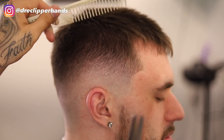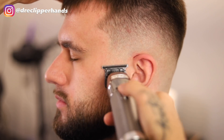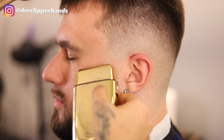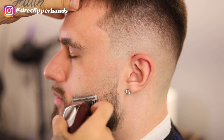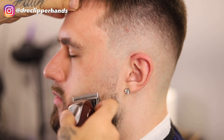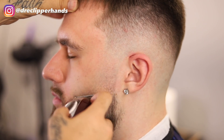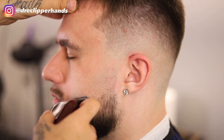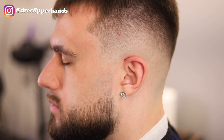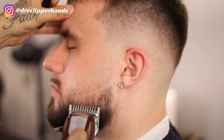Now we're going to do a beard blend. This is a little different — usually people like that sharp line at the top of the beard, but he wants more of a natural look where he's not lining up the top of the beard, just blending down. I went in with my trimmer and then my clipper open, and just like on the head, I'm going in with my lever closed and then gradually opening it as I move down in that guideline. Now I'm going to go in with my one guard.